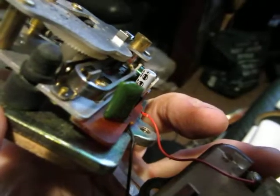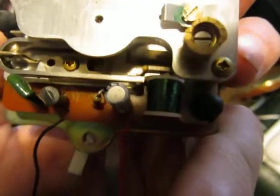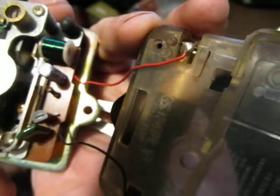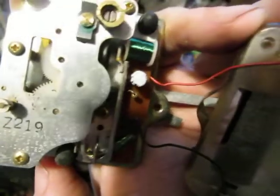In case you didn't know what the Smith's Tuning Fork movement looks like, this is it. Now I am led to believe they were made by JECO, J-E-C-O, in Japan. This one actually says Smith's Industries on it, but it actually says JECO on the back plate, so it is a JECO movement.